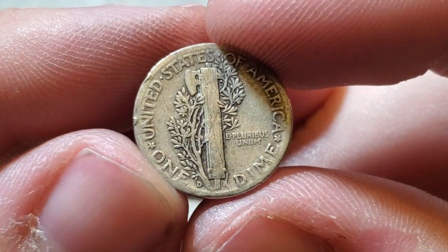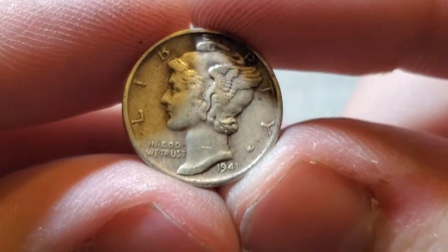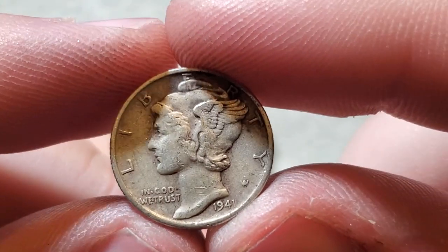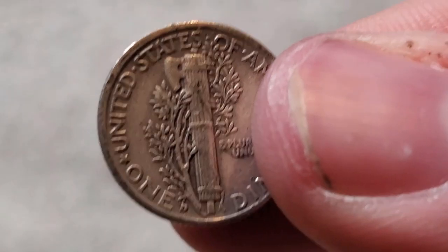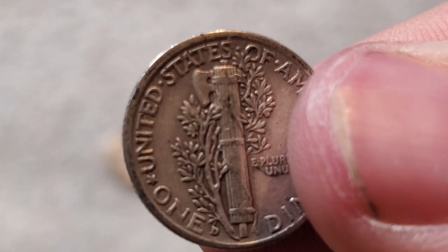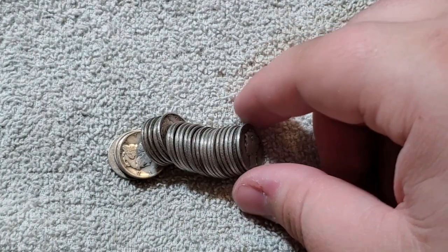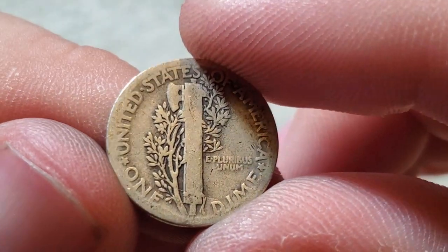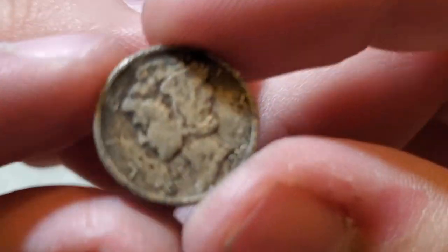Another 1938. 1945 — last year for the Mercury Dime — 1945 Denver. I'm not expecting any terribly valuable coins to slip through, but you never know. I'm sure all these coins have been gone through. 1941 Denver — what's a 41D at? 45 million. Another 1940 Philadelphia. A 1926 — that looks like a Philadelphia.